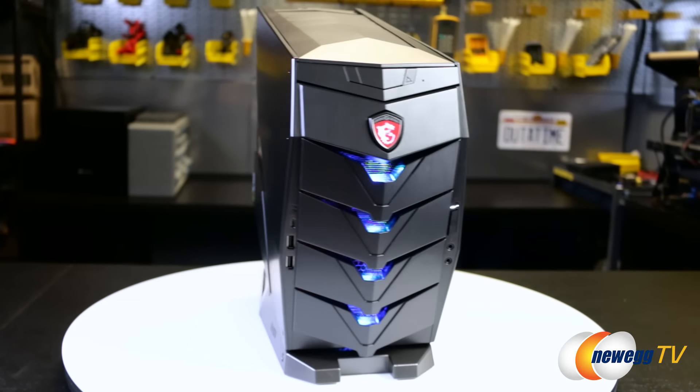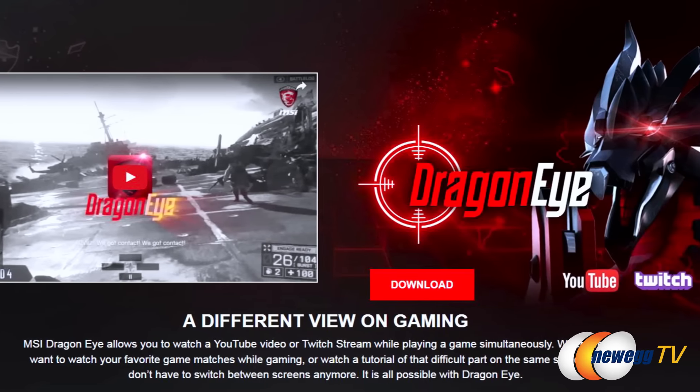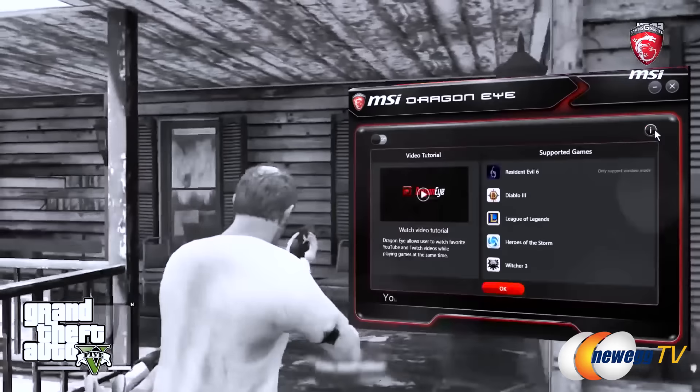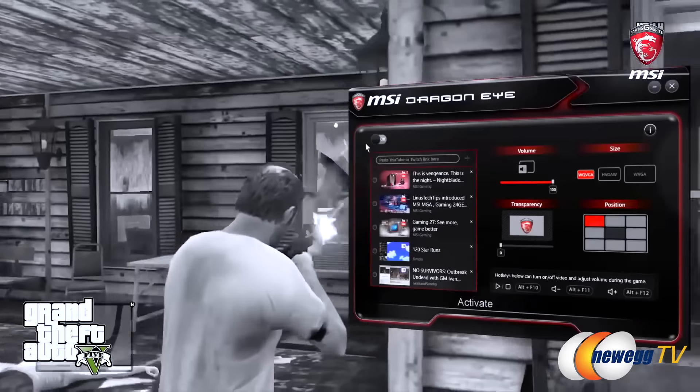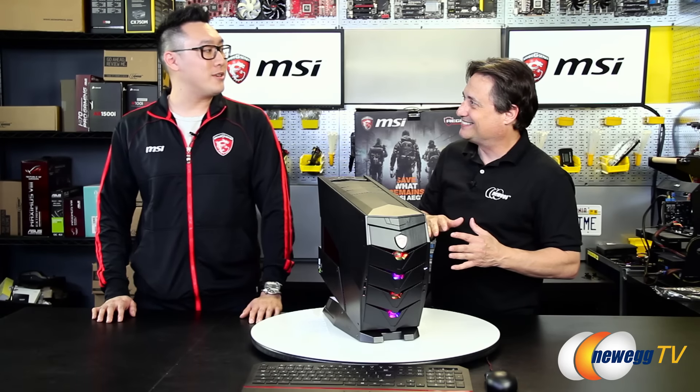Here's what your system is going to look like when it's all assembled, and there's also some software that's included. It comes with software called MSI DragonEye. What MSI DragonEye does is you can actually watch videos, walkthroughs, streams, and overlay it on top of your gameplay. Picture-in-picture? Exactly — picture-in-picture. So I can watch a walkthrough of the game as I'm playing the game. And you don't need a second monitor to do it.